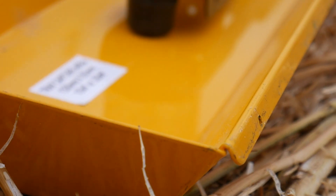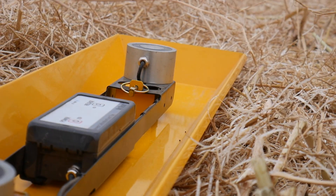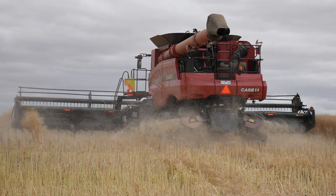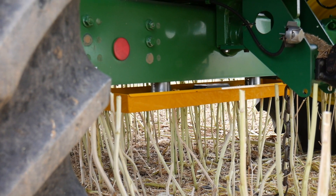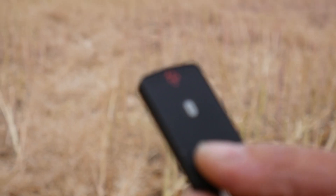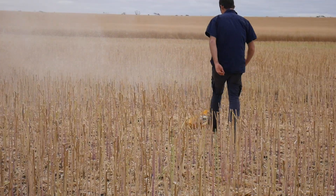We've developed a grain loss tray — a capture tray that goes underneath a header to collect samples of the losses going out the back. You connect the grain loss tray under the header via magnets, and then as you're going along in a good bit of crop, you can drop it using a remote control. As the header passes over, you collect a sample.